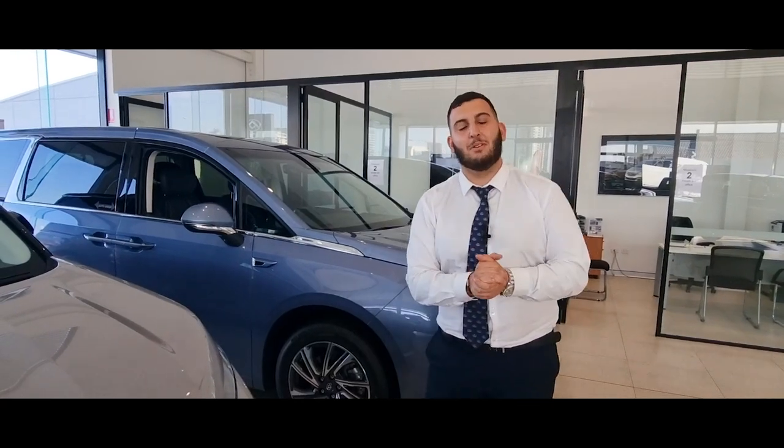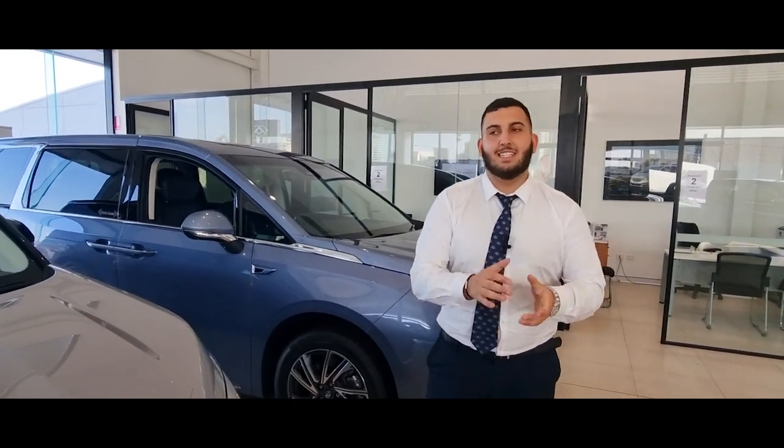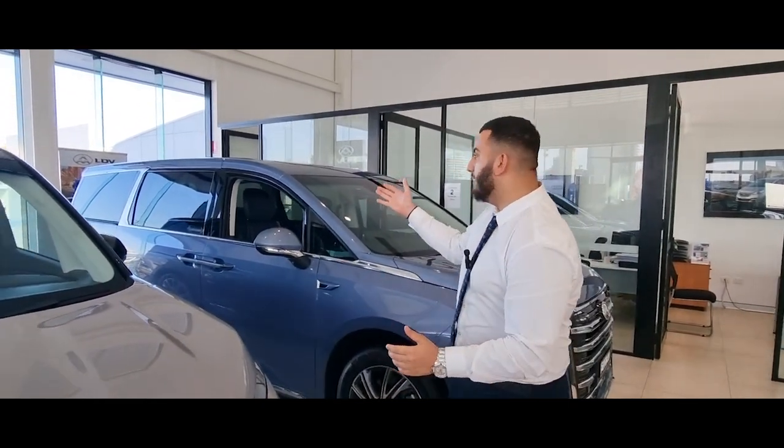Hey guys, welcome back. My name is Saad, I'm here from LDV Thermata. Today I'm going to show you how to jumpstart the all-new MIFA. It happens to the best of us — people leave the light on, the door or window down, and the battery goes flat. I'm going to be showing you how to jumpstart the MIFA the new and safe way.